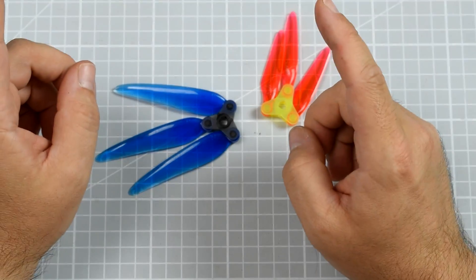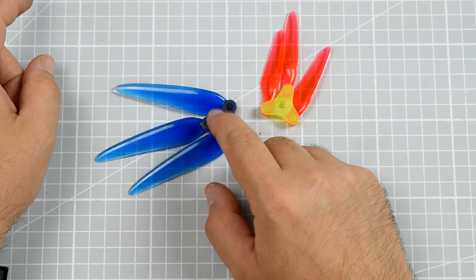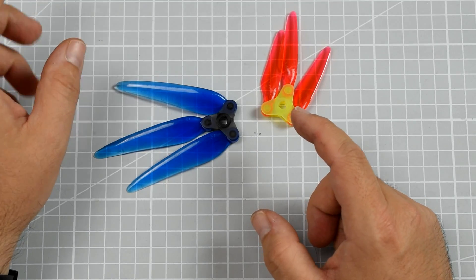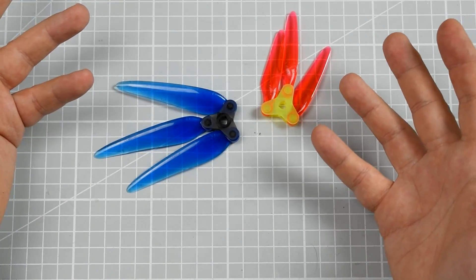Now let's roll the HD footage I recorded — that was actually my first flight with the 7-inch folds on my PIRX 7 — and let's have some commentary about how they perform in the air.